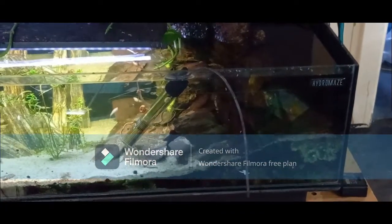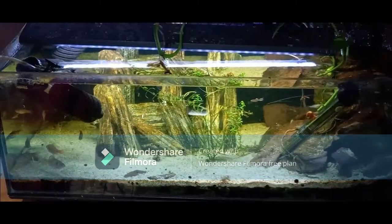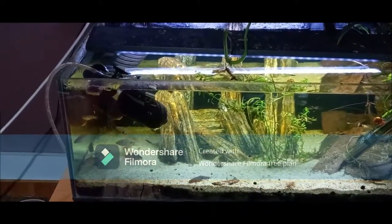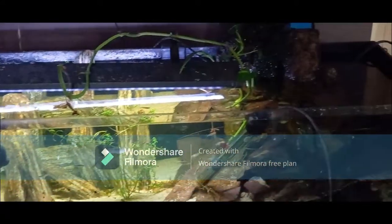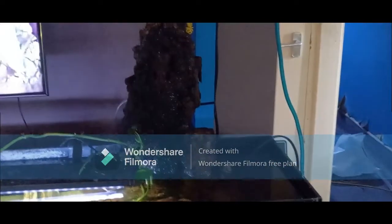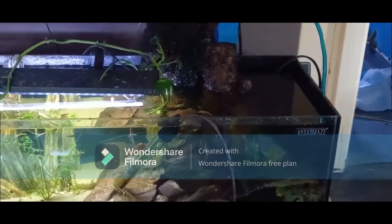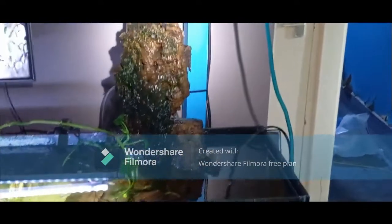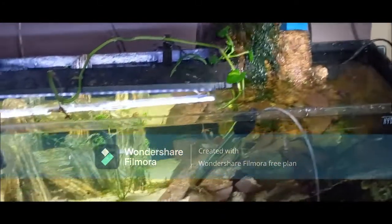I only live in a one-bedroom flat so it's a bit of a struggle to get it all in. But this is a 60-litre tank — actually my very first tank that I bought. It's a simple scape with checkered barbs and a couple of corydoras. It's got cork and water running down from the top, which is nice.